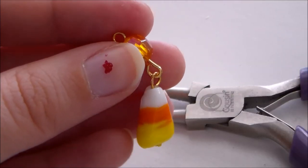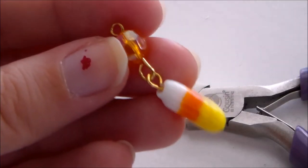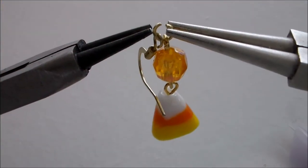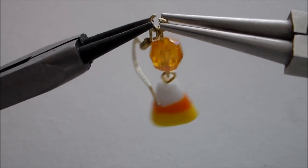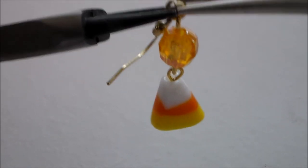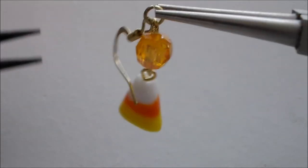Use a pair of jewelry pliers to attach the candy corn charm to the orange charm. Then use some jewelry pliers and a jump ring to connect the rest of the charm to the base of the earring.